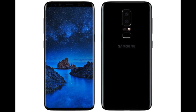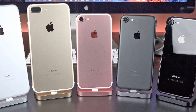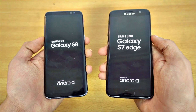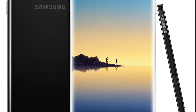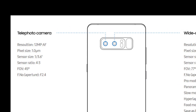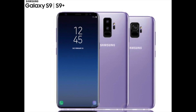The Galaxy S9 Plus is expected to sport a dual lens setup while the Galaxy S9 might have a single lens on the back. This has been a trend for many smartphones in recent years since Apple started it with its iPhone 7 and 7 Plus lineup, where the Plus model always gets the better camera specs. This is actually going to be the first time the Galaxy S series gets a dual camera setup. ISOCELL Dual provides unique versatility for dual cameras, including optical zoom, low-light shooting, and depth sensing for outfocusing effects. The first Samsung phone to utilize the advantages of dual camera was the Note 8, and now the dual camera setup is coming to the S9 Plus. Go for the Plus model if you can — I'm sure it will be well worth the extra cash.